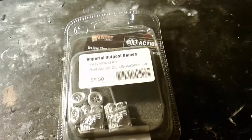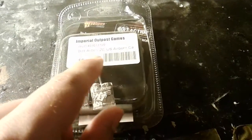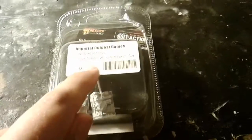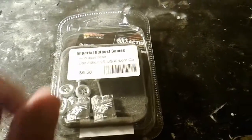Hello everyone, it is Blue Chief 5 here today and in front of me I have the Bolt Action 2nd Edition US Airborne hand carts. Got it for $6.50 at a gaming store. Let's open it up and show you what is inside.